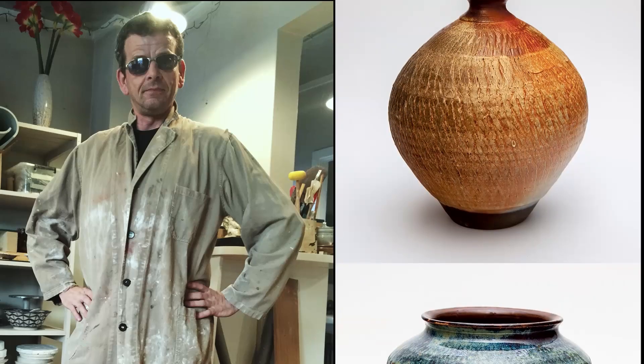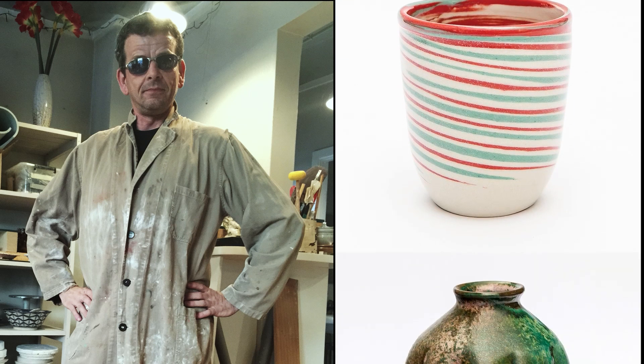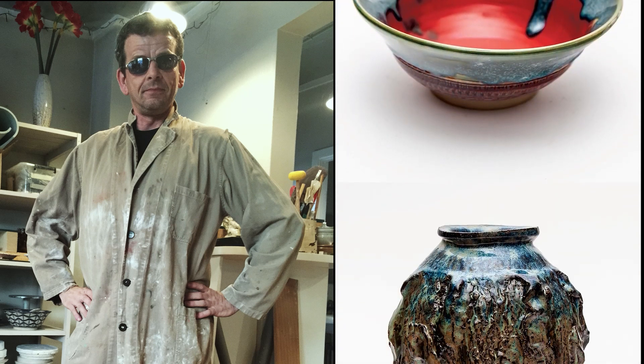Welcome! Lots of people have asked me how I photograph my pottery, so that's what we're going to talk about today. If you're selling pottery, good photographs are very important — especially if you sell through Instagram, Facebook, an Etsy shop, or your own webshop. Good pictures make more sales. It's that simple.